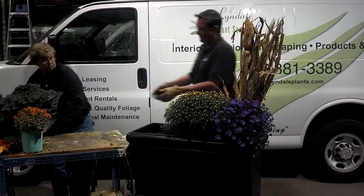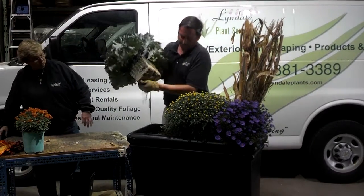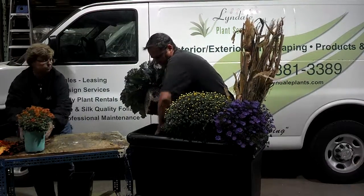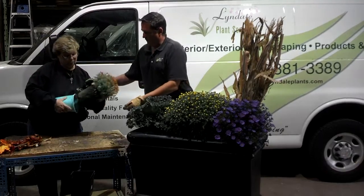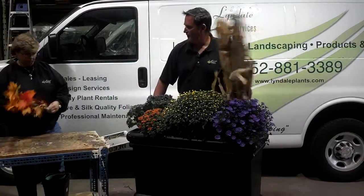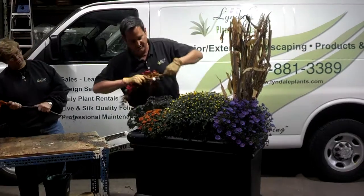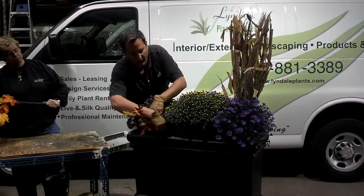And the kale. Also important to break up the root system — I'm going to work up those roots so they're not so tight. And we got one more little mum. We got a couple of fall leaf accents, and they're kind of nice just to give a little punch of color until the mums fully open up.